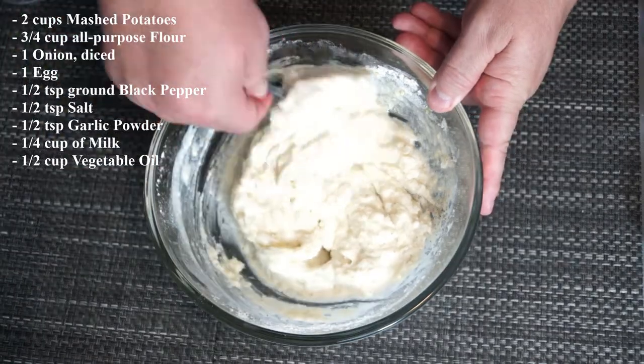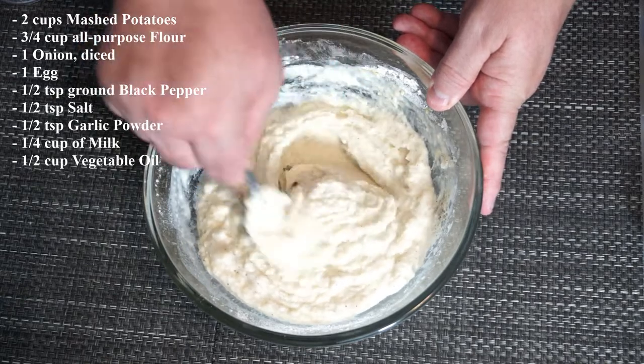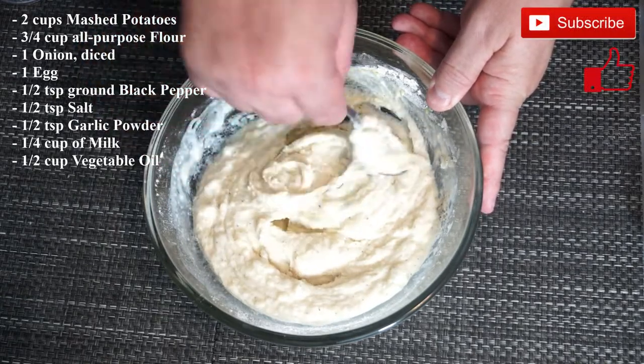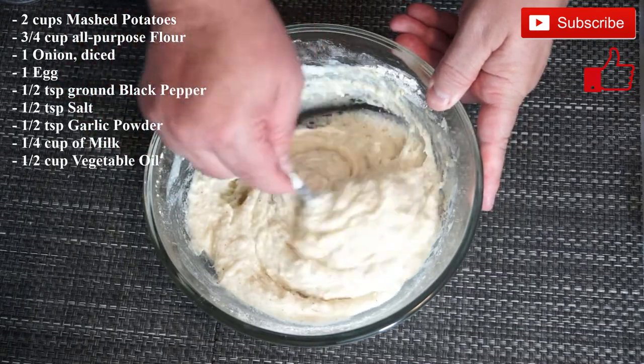You're going to need a medium to large skillet to cook this in, and at least a half a cup of vegetable oil. You need to get this ahead of time, start it heating up, and make sure that your oil is hot before you put these in.